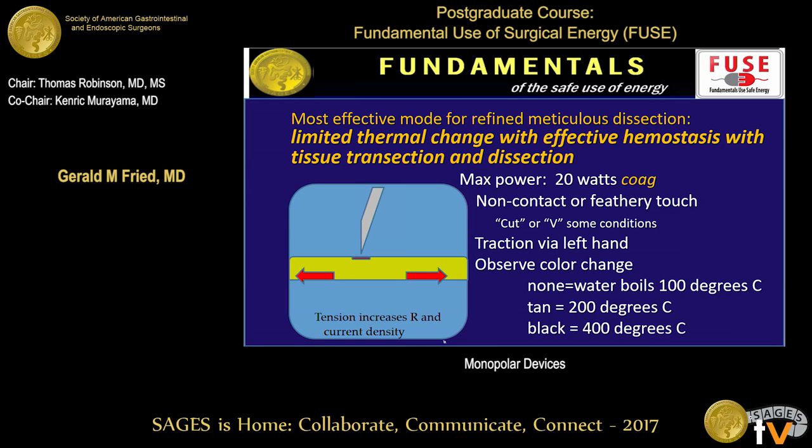For a meticulous dissection, you want limited lateral thermal spread and good hemostasis — try to keep the power level low, particularly when using the coagulation setting. Good traction on the tissue will allow you to go through tissues with a lower energy setting. Always try to remember to look at the color, because the color of the tissues as you're activating the energy will reflect the temperature you're achieving at the tip of your electrode.